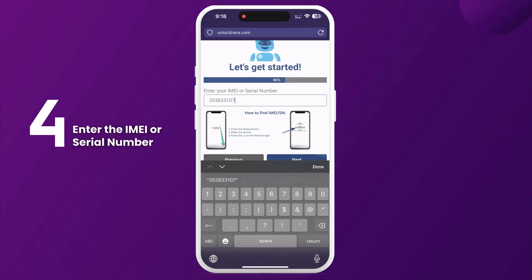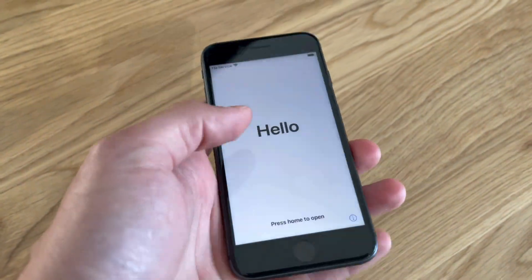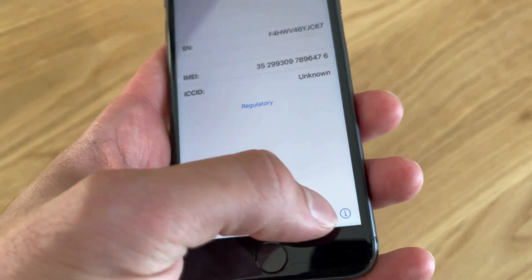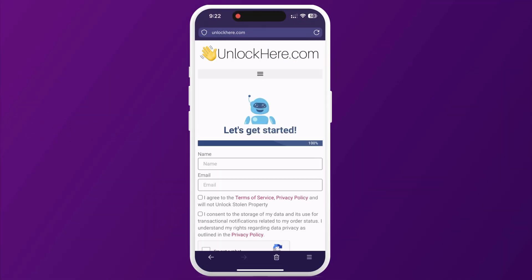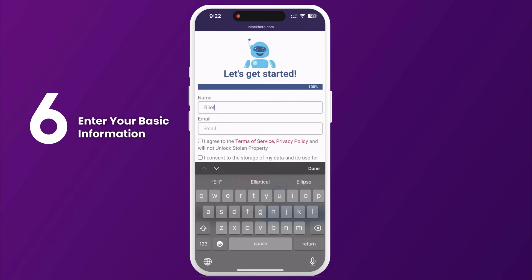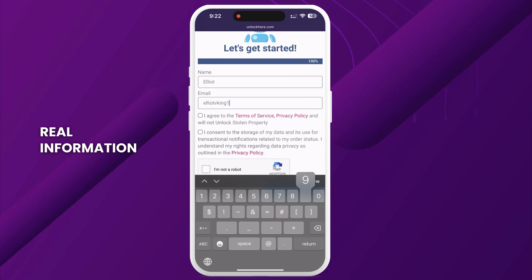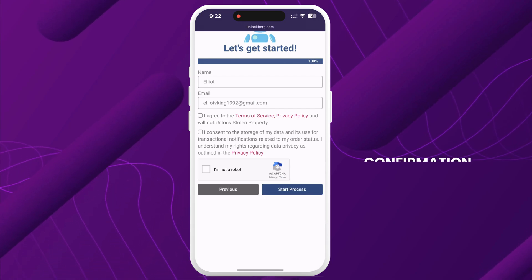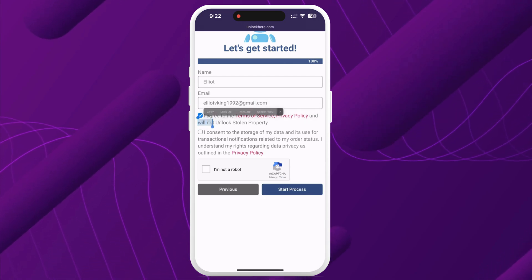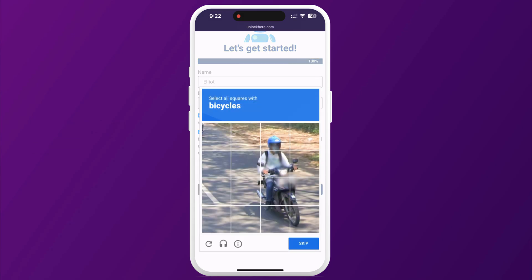To find this information on your locked device, press the Sleep button, then press it again and tap on the I on the bottom right to display your device info. Don't forget to input all relevant device information in the next step. Afterward, enter some basic info to attach the order to your account. Make sure to use real information so that you can receive your order confirmation via email. You will receive a confirmation code sent to your email, which you need to confirm. Check the box to agree to the terms confirming that you're not planning to unlock a stolen device, and tap Start Process.